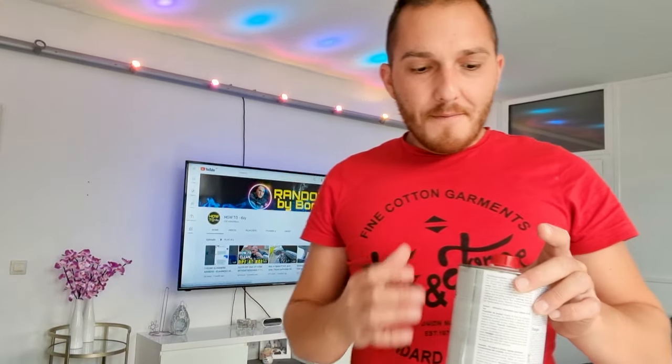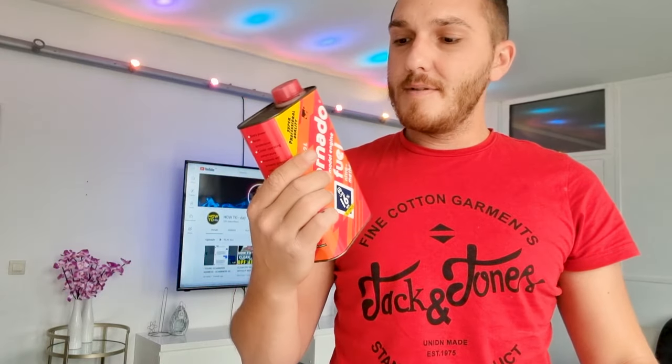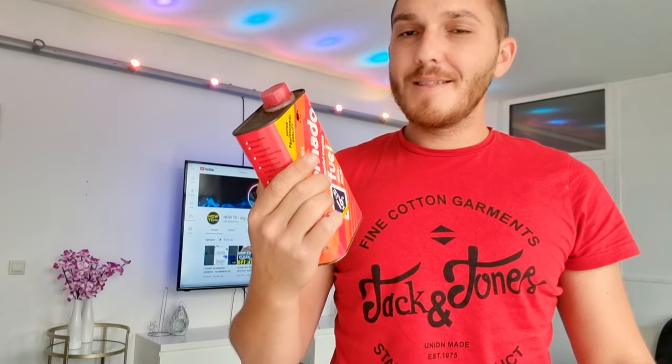Nothing, really nothing happened. I'm really afraid to use this thing because it's really really strong — it can melt my display. But to make this video interesting, I will try the stronger thing. Yes, we will try it, just a little.